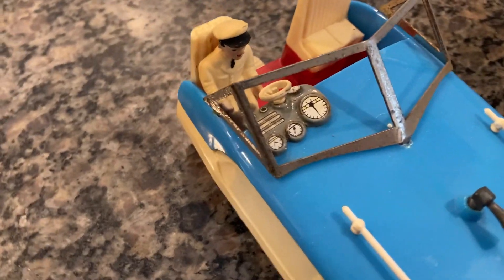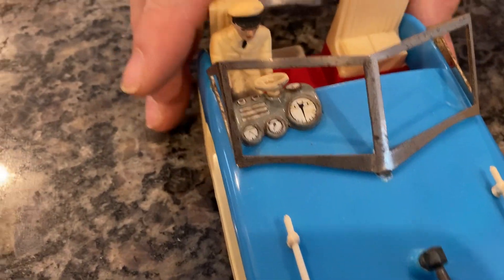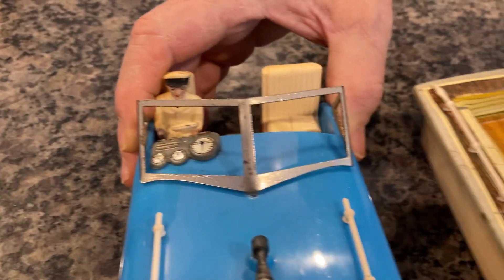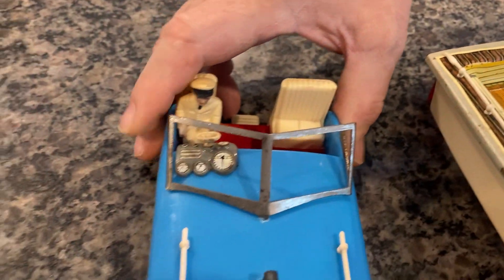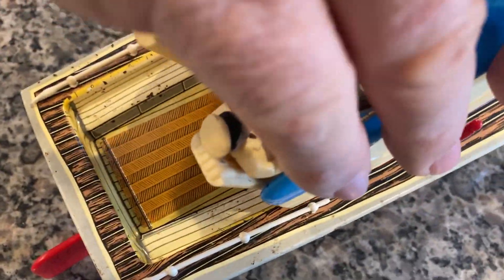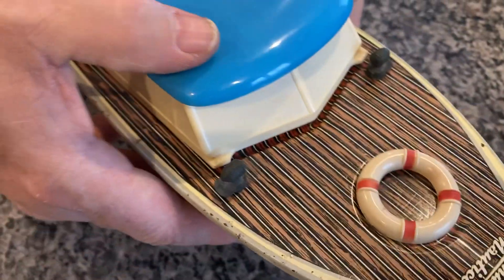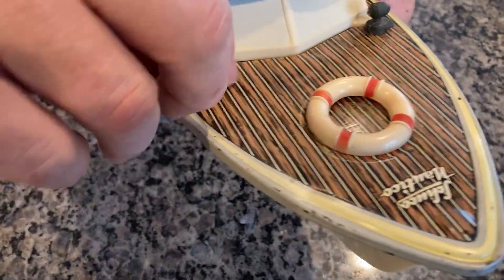The windshield frame is metal and it's not in bad shape — normally they're very badly pitted. There was never any glass or plastic with it. What we're going to do is simply put the cabin back on. Using that tailpiece as a guide, that's the first piece you put on right there, and then it simply drops into place. You push a little pressure down and lock it in.